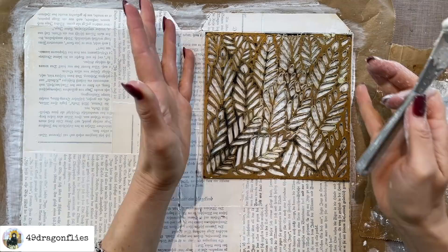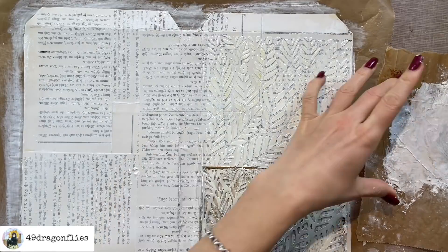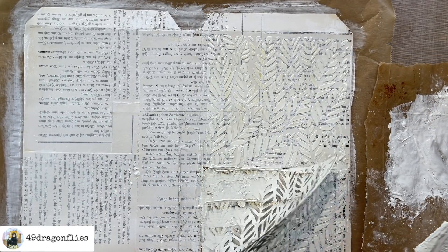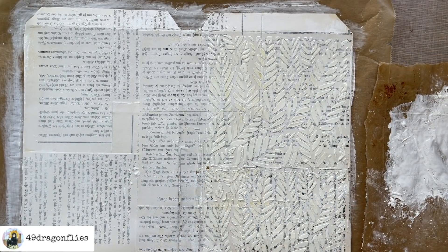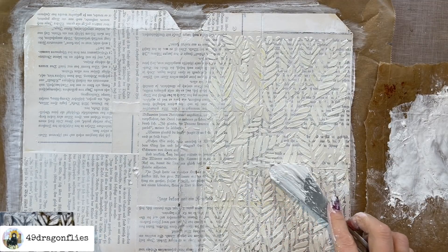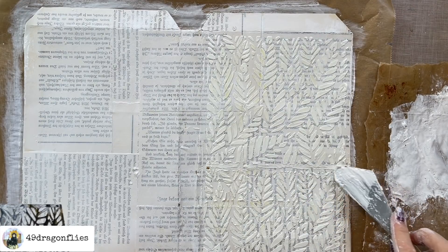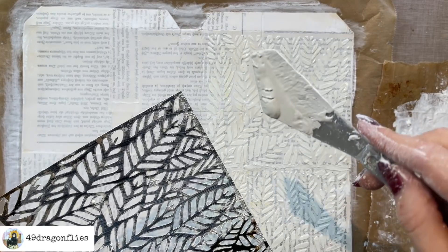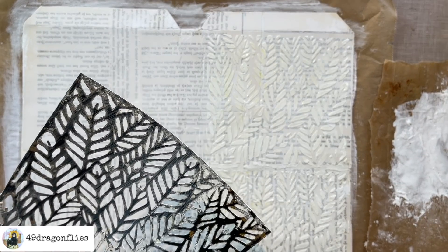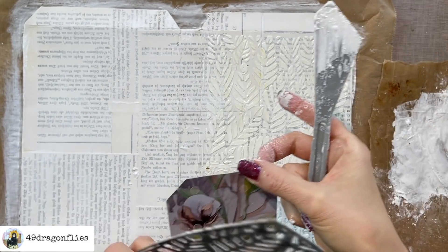It seems to have the perfect size actually — and that was actually the perfect amount of texture paste by coincidence. I have this line here but I can try to smooth it out — I'm not looking for a perfect image here. I have a tiny bit left over, so I'm going to add some to the edges of my tag instead.